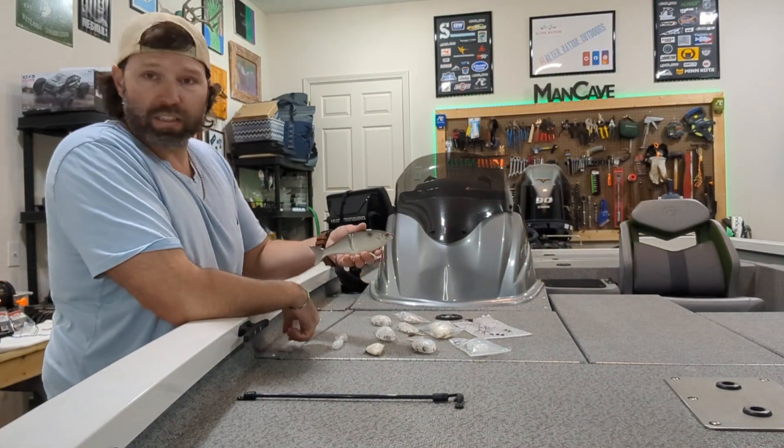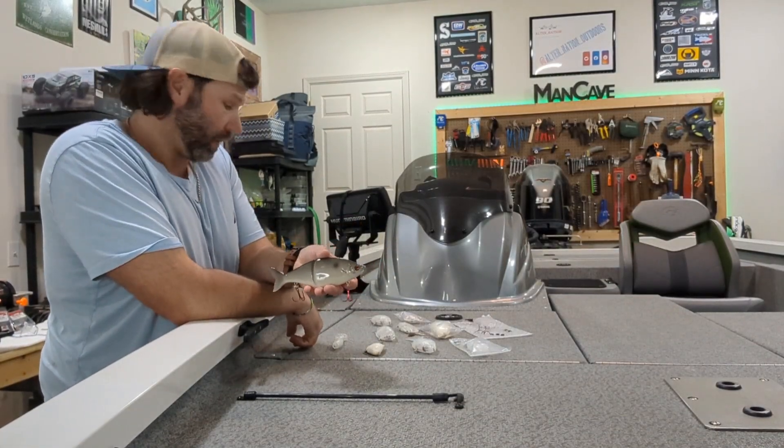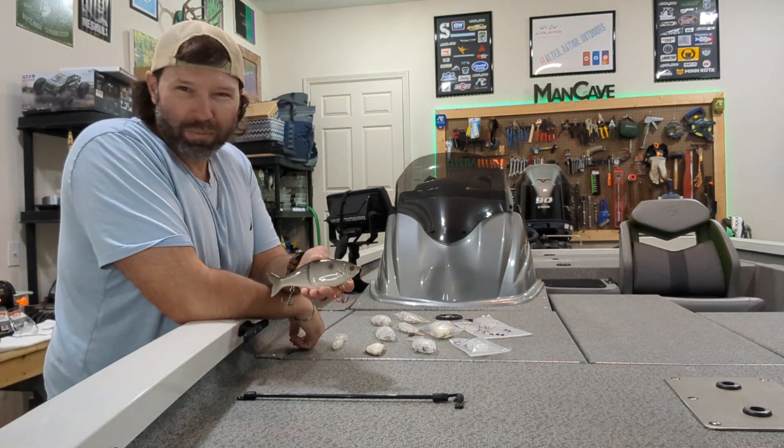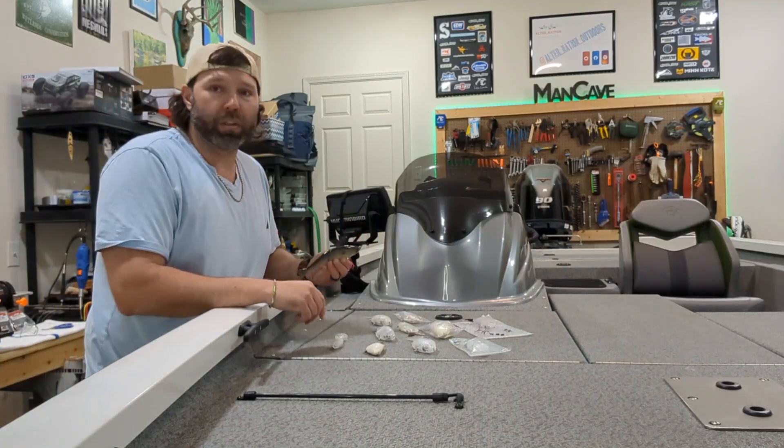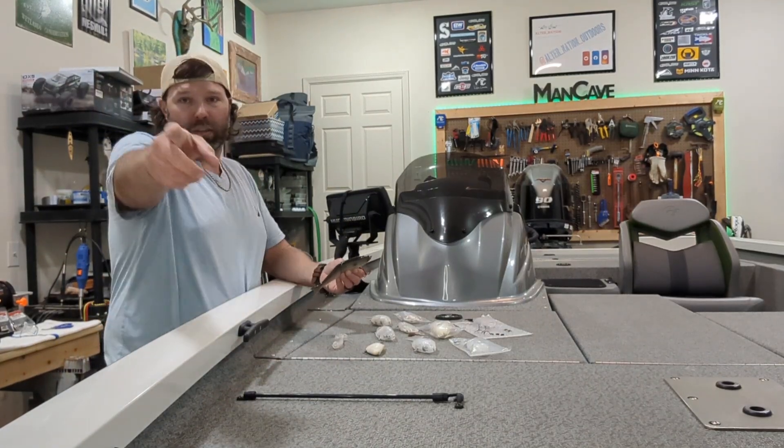Alright y'all, that's it for today. We got one complete — still got quite a few more to go, but not too bad. I'm really ready to catch a giant on this thing. You know the deal, I got things to do — catch y'all later.